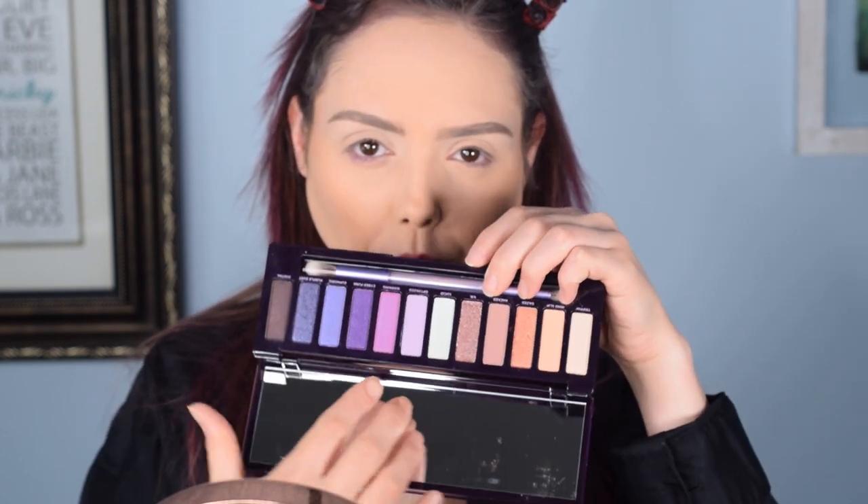This is what the outside of it looks like — really pretty packaging. When you open it up, it has an absolute beautiful spectrum of purples. I really like this mint shade. My biggest complaint upon initial inspection is that most of the colors have some sort of glitter reflectiveness, which is not what I normally gravitate towards in a palette.